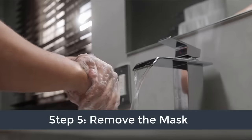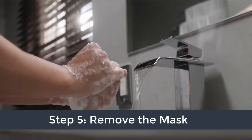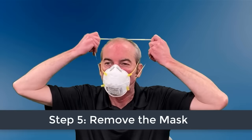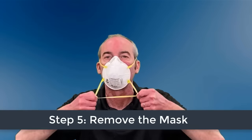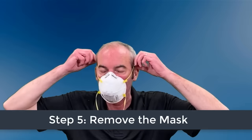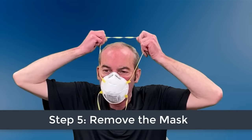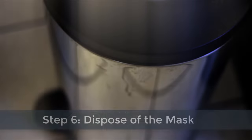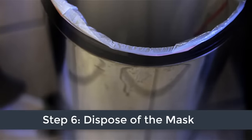Before removing the mask, first thoroughly wash your hands, then reach up and pull the strap over the back of your head without touching the respirator. If your mask has two straps, remove the bottom strap first, followed by the top strap. Discard the mask in a waste container and again thoroughly wash your hands.